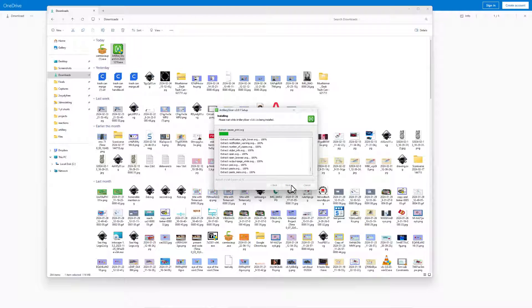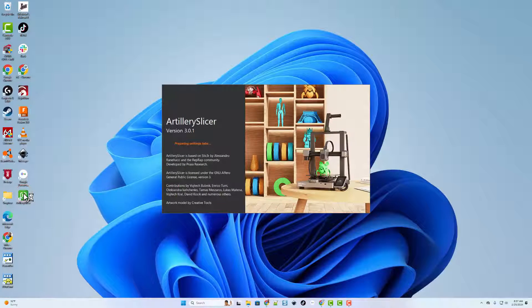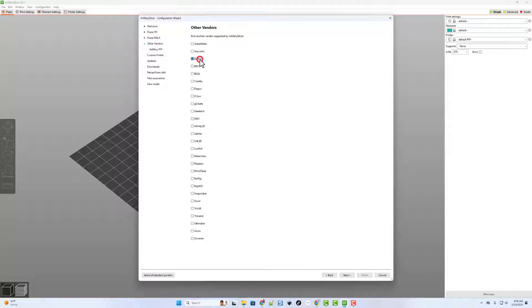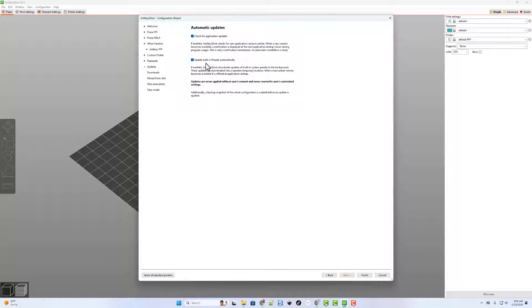Let it do its thing and finally click Finish. Back on the desktop, here is Artillery Slicer — let's double-click and get in for the first time. This is where we find out it's related to PrusaSlicer. On the setup screen we choose Other Vendors, select Artillery FFF, and pick the Artillery Sidewinder X4 Pro. Click Next, select Do All to bring in all profiles, enable automatic updates, allow built-in preset updates, and click Finish.